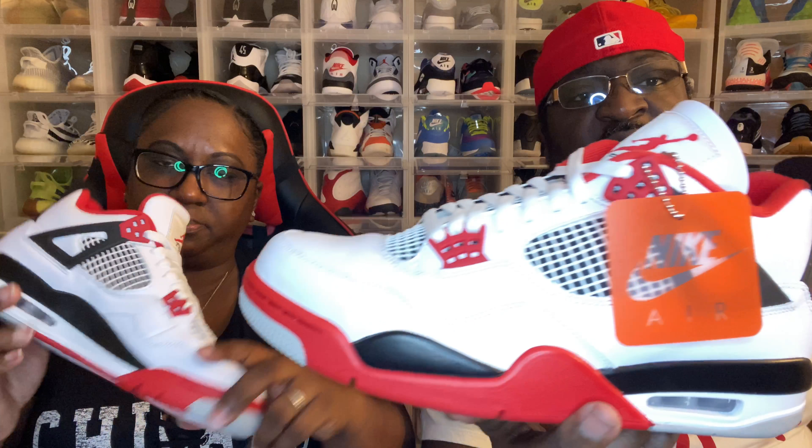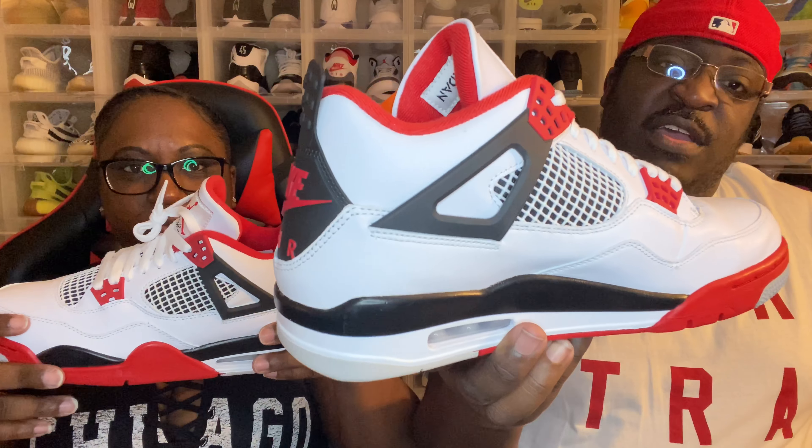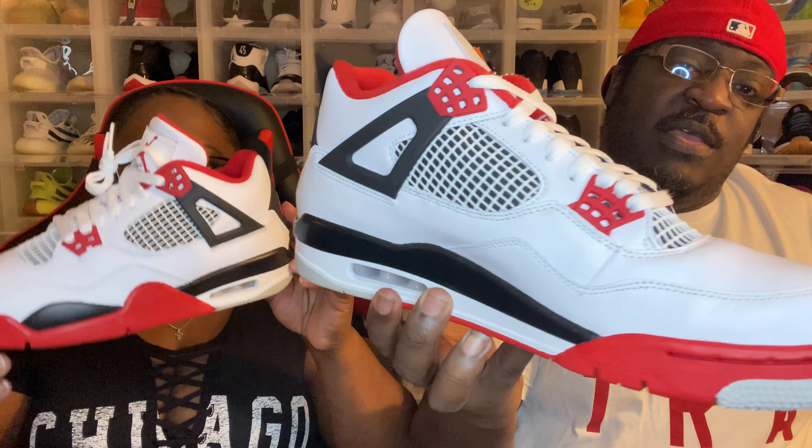This is actually your first pair of Fours, isn't it? Yeah, it is! The Air Jordan logo is upside down on the tongue there. You guys have seen these before but I'll bring it in for you — boom. We're gonna take the shoe tree out because we're doing an on-foot for y'all. Nike arrow on the back, just like the Breads. So we've got his and hers.